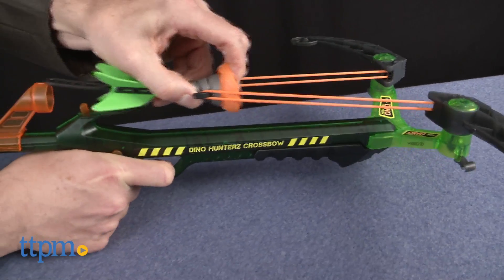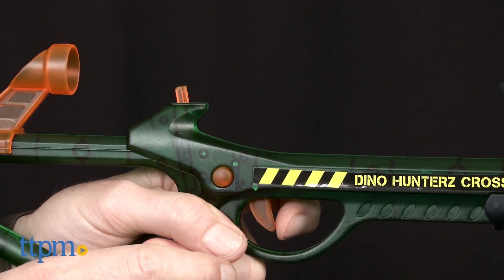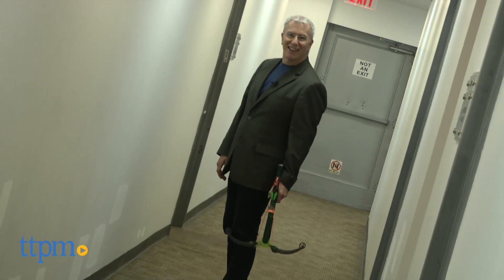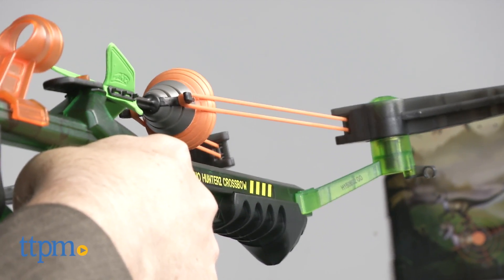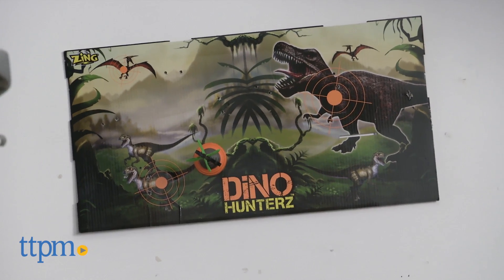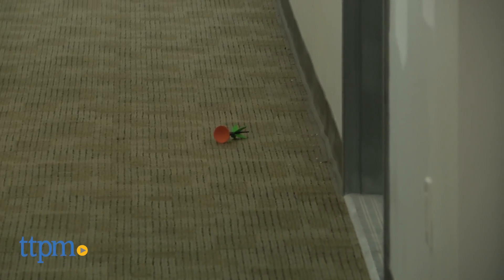And if you're left-handed like me, holding down the safety while pulling the trigger is a little difficult, but we left-handers are used to making accommodations. Overall, we really liked playing with this. The crossbow is really well balanced and the sight is pretty accurate. So whether you're hunting imaginary dinosaurs or real opponents or siblings, you'll want this well-designed crossbow in your arsenal.